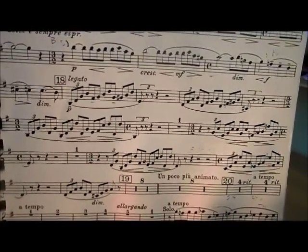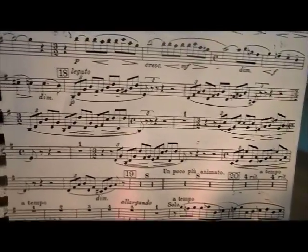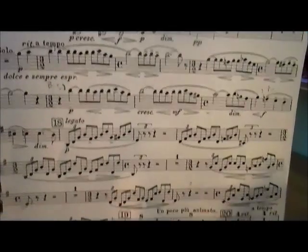It requires a beautiful sound and very careful ensemble with the piano, following the conductor very precisely. I'm going to play bits of this and hopefully give you some ideas about how it could go.